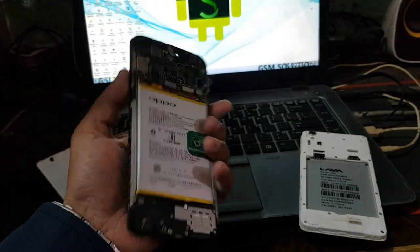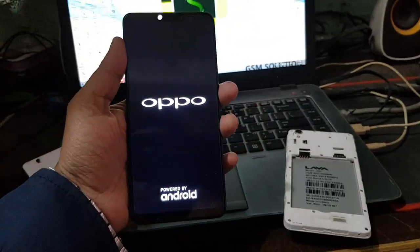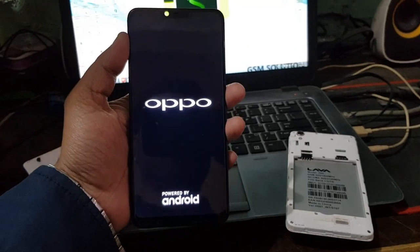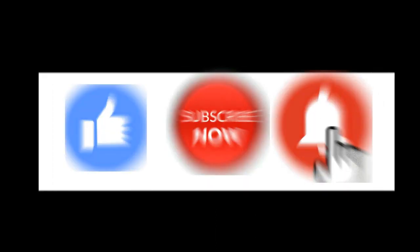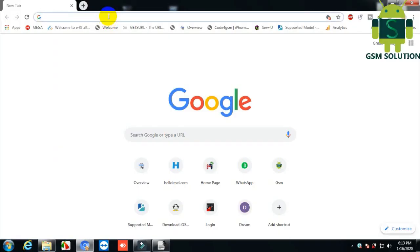Hello friends. Welcome to my channel GSM Solution. If you want to learn more and new things about mobile software, please like, share, and subscribe, and don't forget to comment below. Give suggestions about my videos — I will get motivated to make new videos.